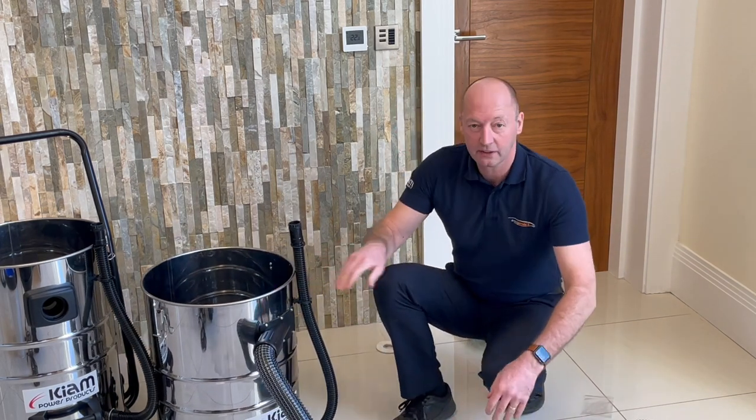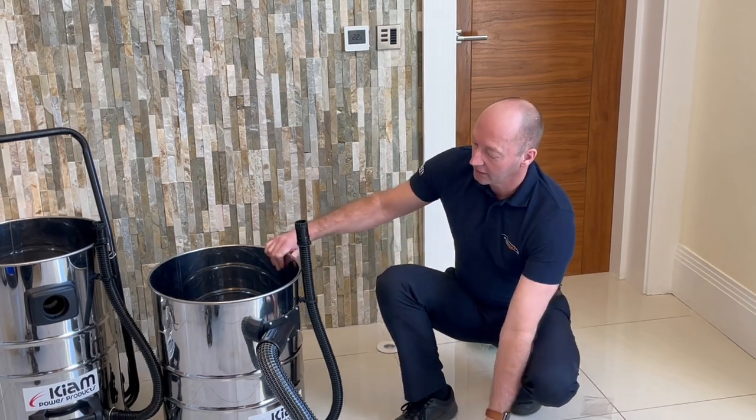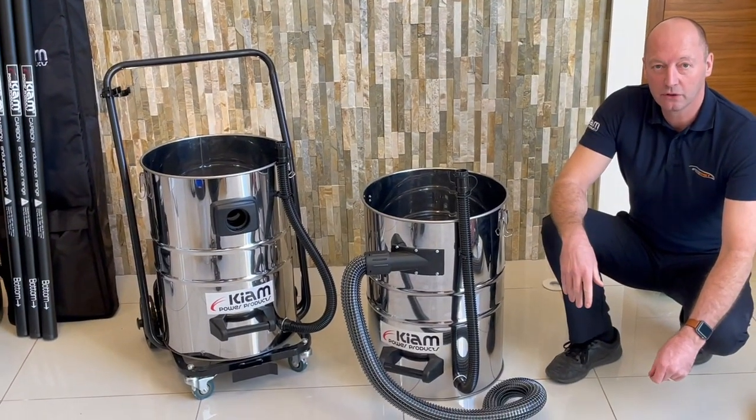So that's how you adapt a front entry to a side entry on the KV80 or KV100.